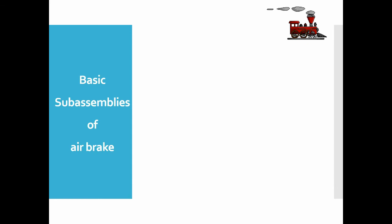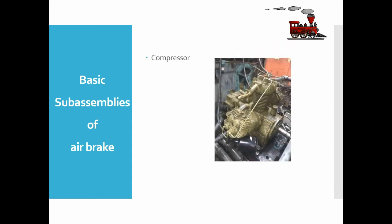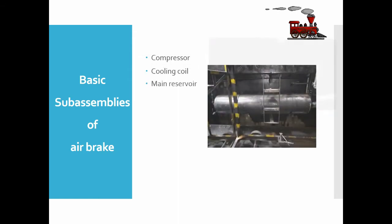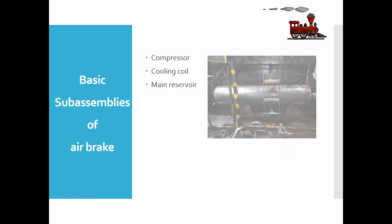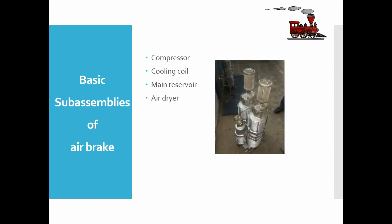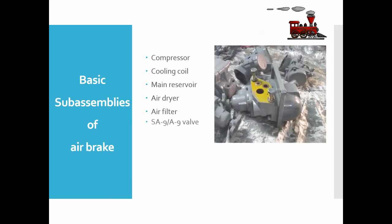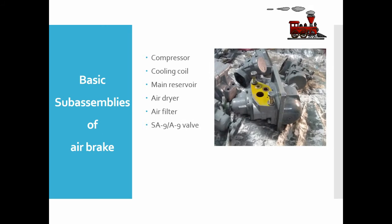Basic sub-assemblies of the air brake system — Compressor: the compressor is used to compress air to the required pressure. This hot air is then fed into the cooling coil where it is cooled. The high-pressure cold air enters the main reservoir, then goes into the air dryer which absorbs moisture. The air then passes through an air filter, resulting in clean, cooled, high-pressure air which is used for brake application.